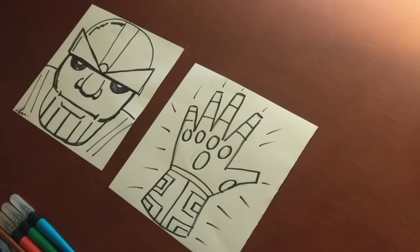Hey guys, Mr. A here. Welcome to part two of how to do the Infinity Gauntlet. This episode we're going to show you where to put the stones in the right spot in the Infinity Gauntlet. All right, let's get started.